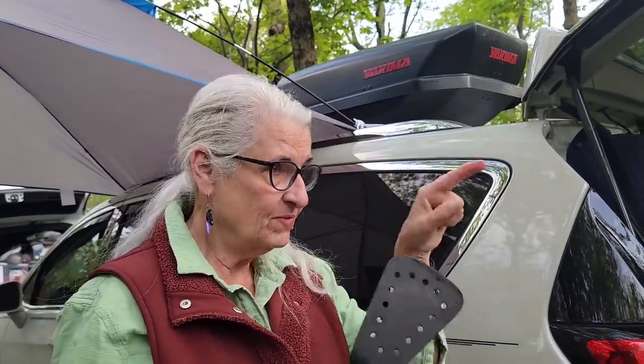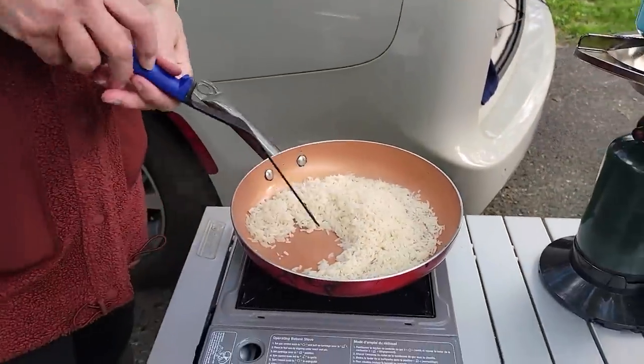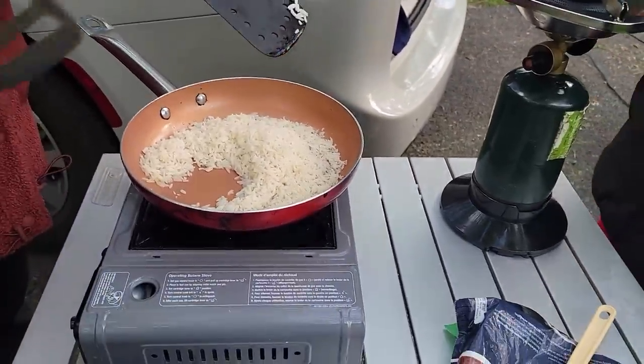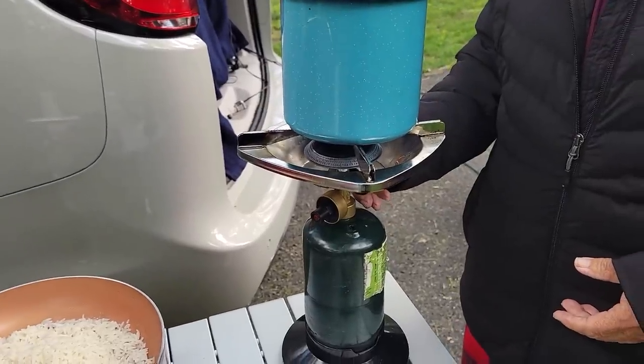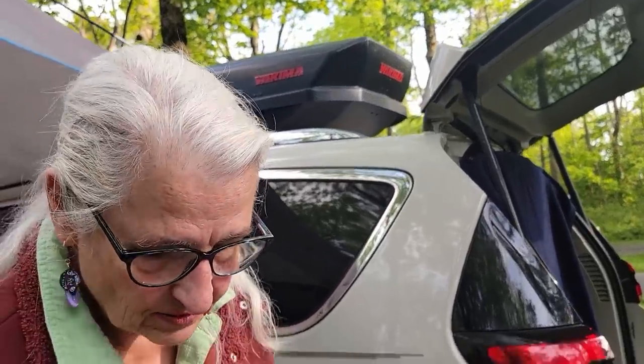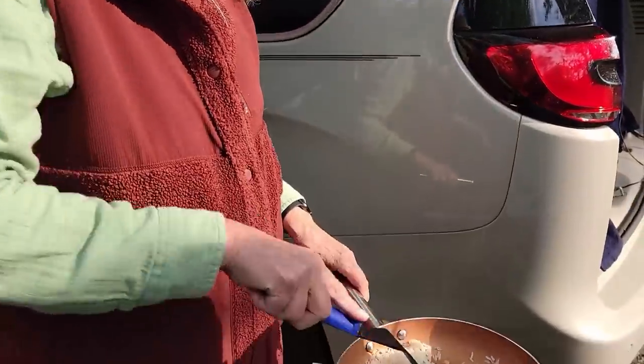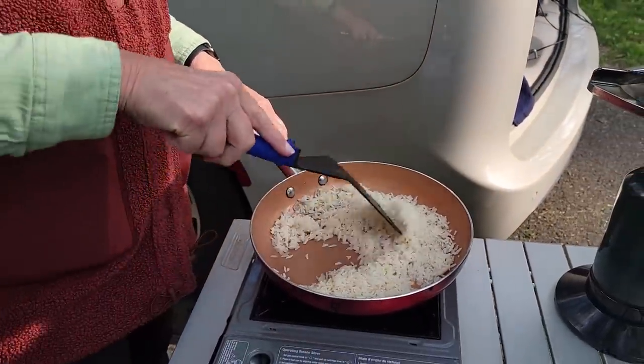I'm glad I asked — if you're using other people's things, please always ask because it's annoying. This is Lee's skillet and her stove. I was asking if I could use her pan and she said, well, if you won't scratch it. I was like, I've got a plastic one. What I heard was no. So I'm using my plastic one.